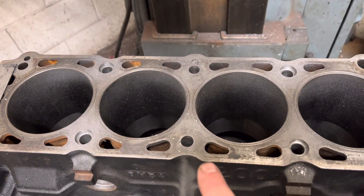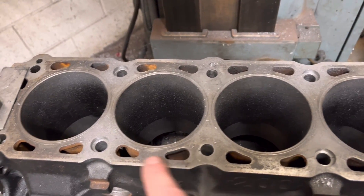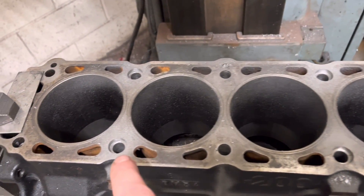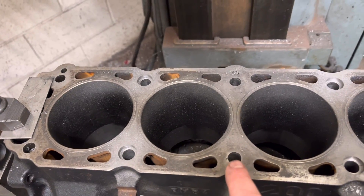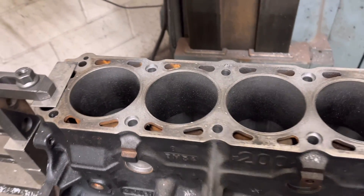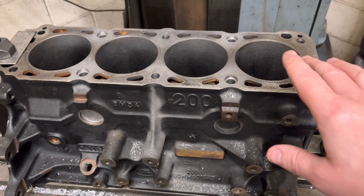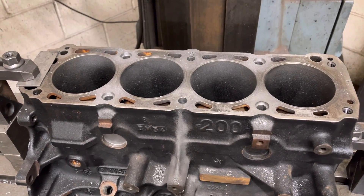As I've said in previous videos, you can see I've got the counter bore in the outer four of the six for the little blue seals that go over the studs, but we don't need them in the centre two because these are not through holes - they are blind holes and don't go into the water jacket, so no need. That's done now; all I've got to do is blow it all out and tap them, run the tap down, make sure they're all clean, try the studs in there, and then pack it up and get it back to the customer.